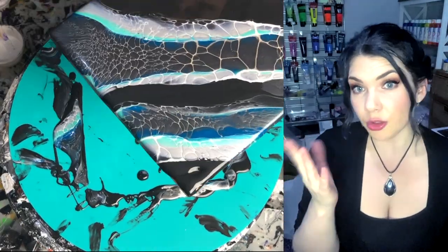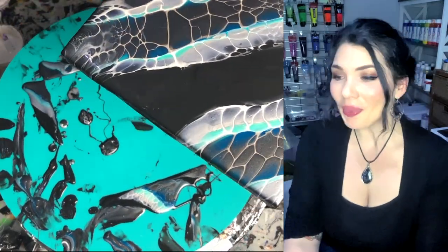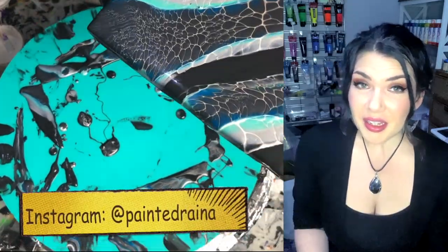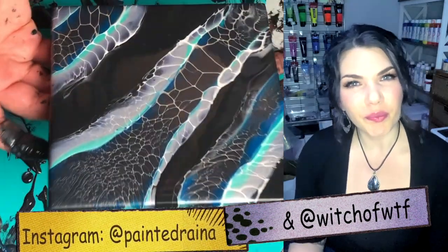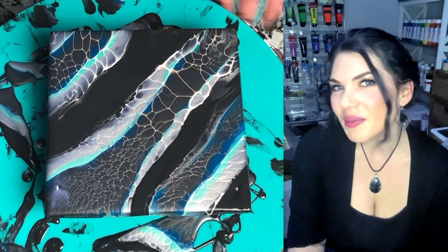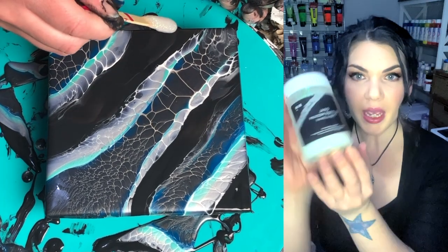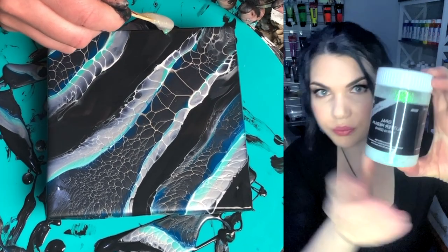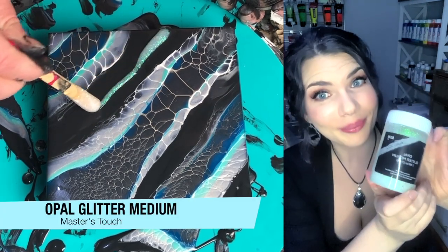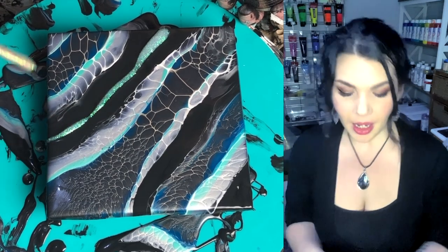The execution of this particular piece — let's just call it a zebra piece — wasn't the best, but I got some pretty cool things out of it. Looking at it, I was a little bit bored. It's got some cool elements but it's boring. So what are you going to do? I'm adding this stuff I found on sale at Hobby Lobby: Masters Touch Opal Glitter Medium. I love glitter and I love opals, so I thought — let's do this.